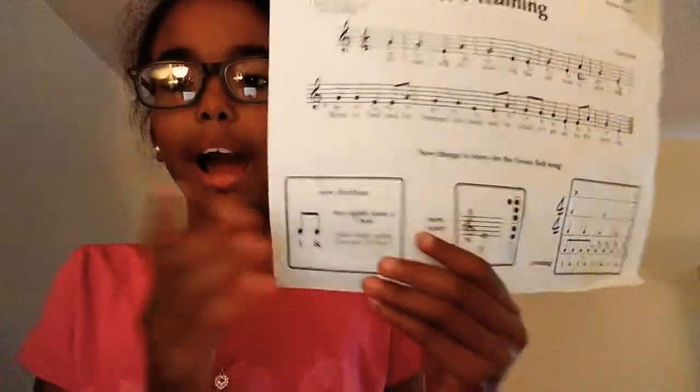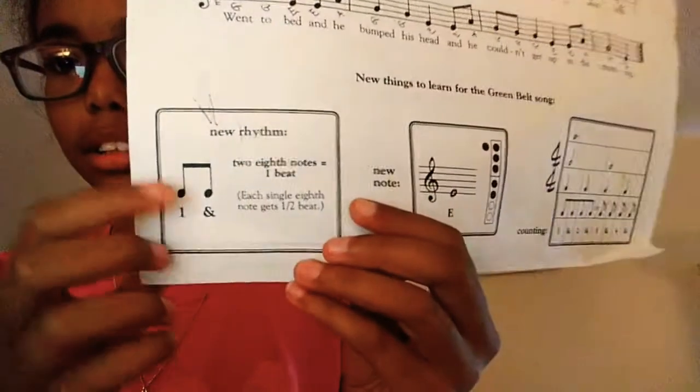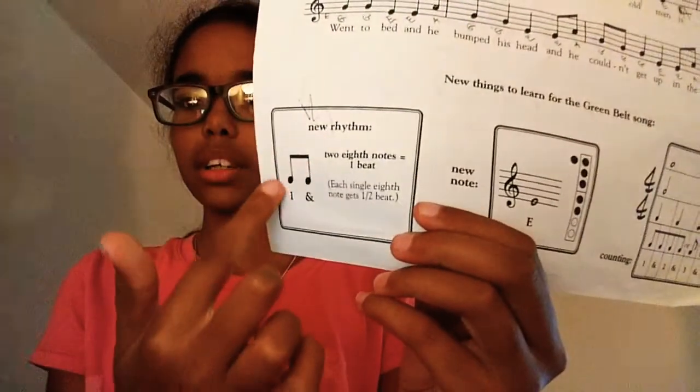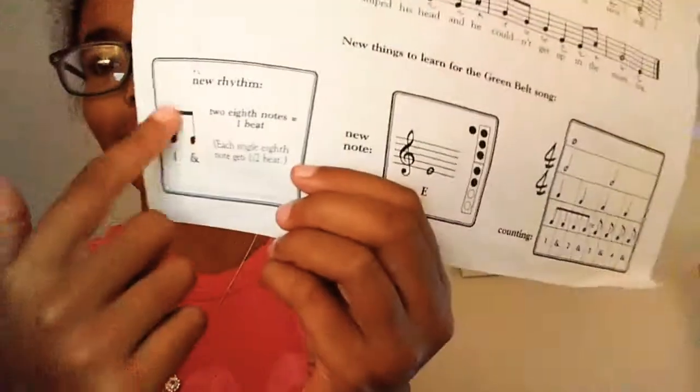Another thing is there's a new rhythm. The new rhythm is two eighth notes equal one beat, so each single eighth note gets half a beat. Two eighth notes together look like this, and one of these is just a single eighth note — one of the little sticks with the flag. I'm going to play it first, and then take it slow, step by step.